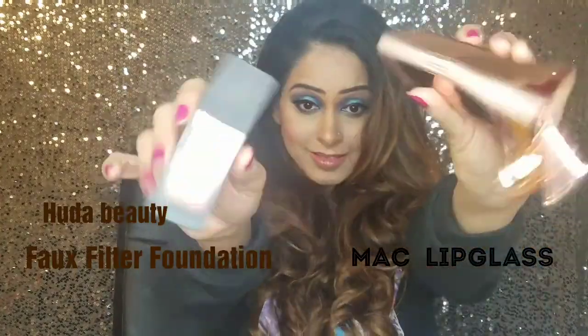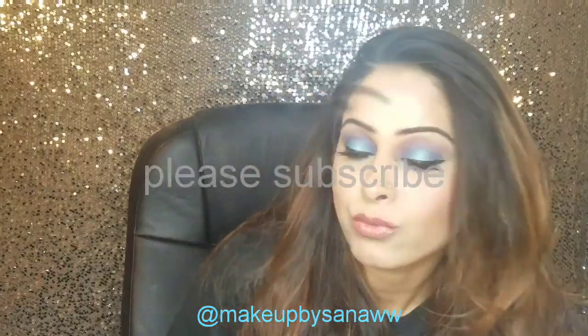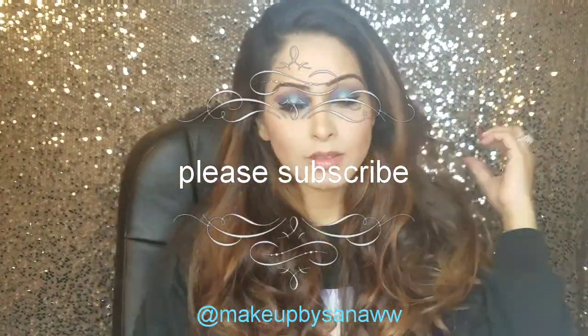If you're thinking about getting these two things, go ahead — it's worth the money. If you enjoyed this video, please hit the like button and subscribe to my channel. Thank you for watching.